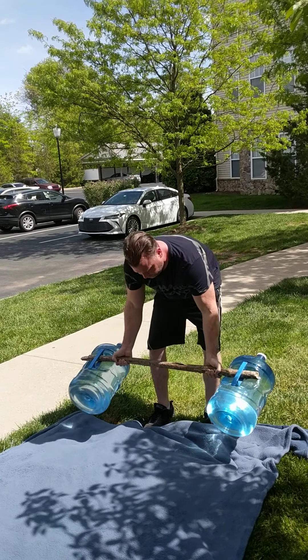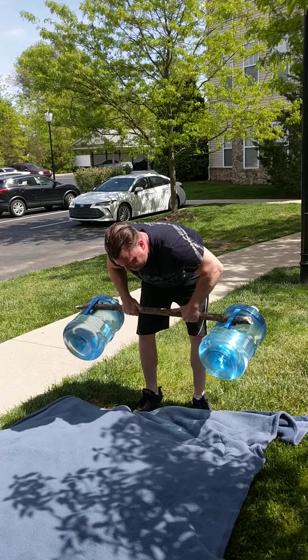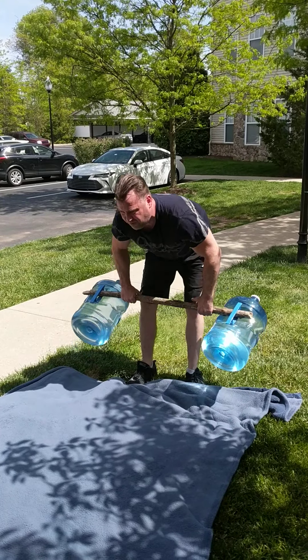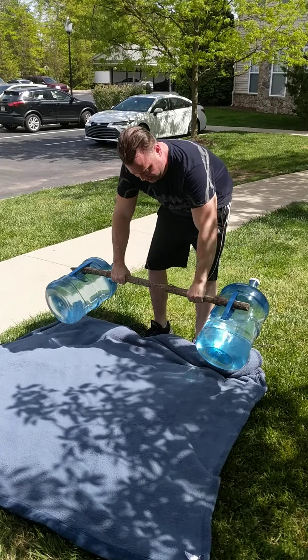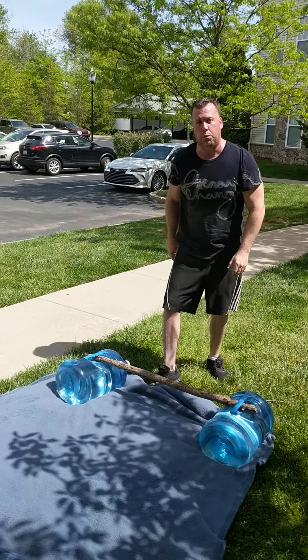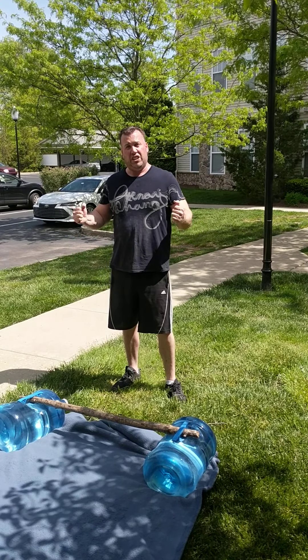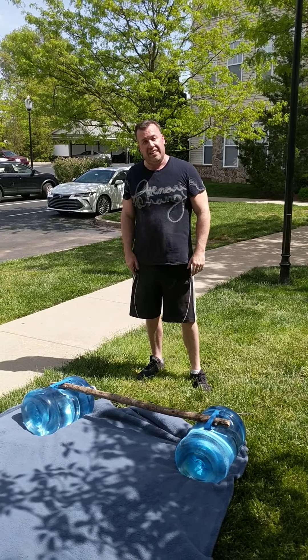So to demonstrate, you can get an arm curl in just like so. You can do your rows. You can do overhead presses. And the benefit — let me tell you something real quick — the benefit to working with water is it's like a slush pipe, right? It hits all the stabilizing muscles as well, as opposed to just with a dumbbell. So you do have some real benefits to this.